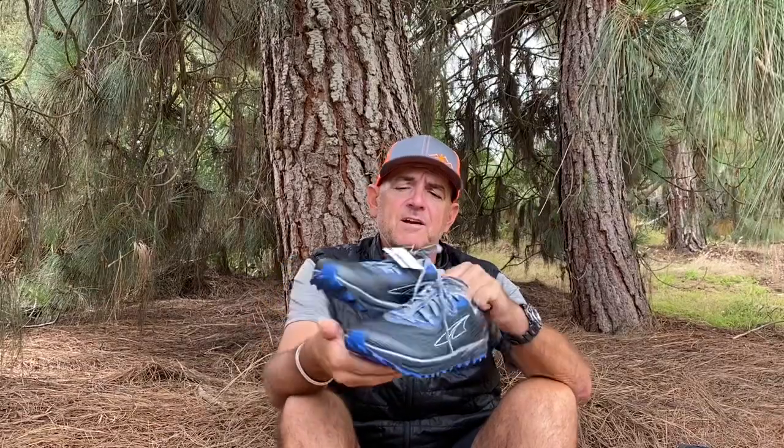I haven't even been able to try the 2.0s yet but I want to show that was my solution. Since they're not really making the old ones anymore, at least Altra honored their shoes and they're sending me a new pair. They cost about $140 at REI, so it is substantial.